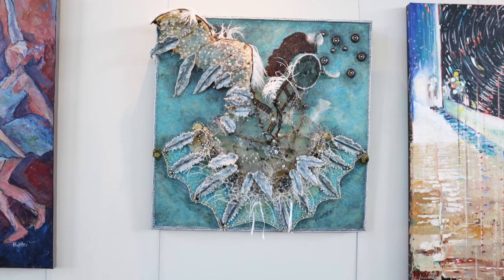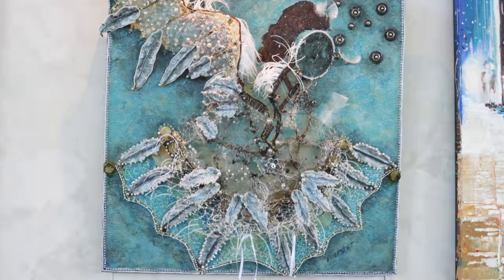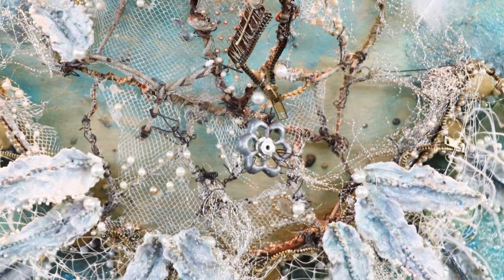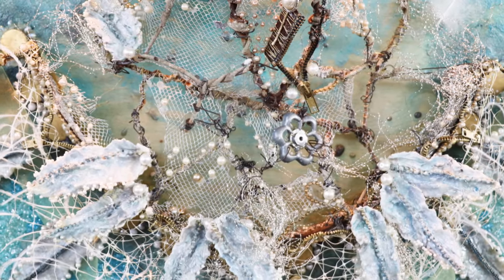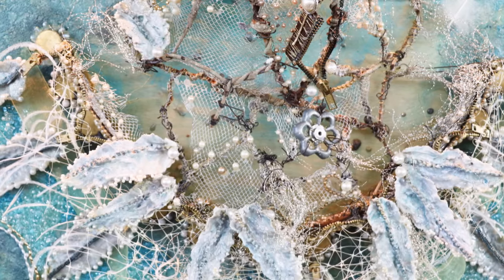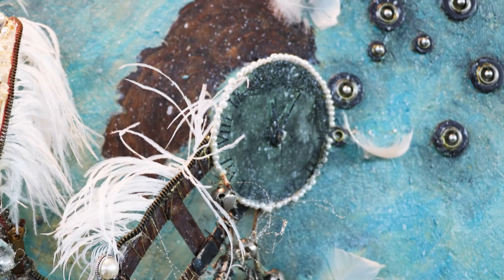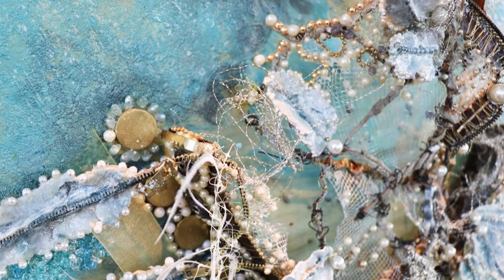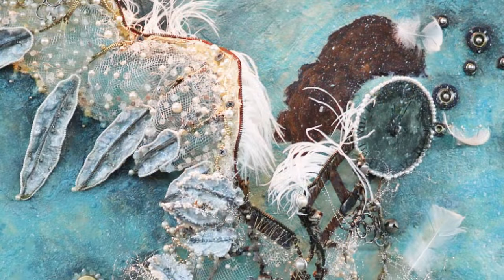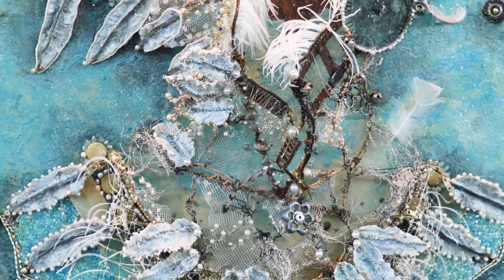This one is called 'Steampunk Tutu.' I wanted to incorporate a modern take on Swan Lake. There is a water faucet as part of her tutu, and this is sculpture mesh — usually the skeletal foundation of a three-dimensional piece — but I wanted to expose that to make it look transparent and show the water, because Swan Lake has to do with water. It all has to do with time, and the pearl is the stone of sincerity, so I had to add that, along with some real feathers. I didn't want it all fluffy — I wanted to build the dress, the tutu, and tell the story.